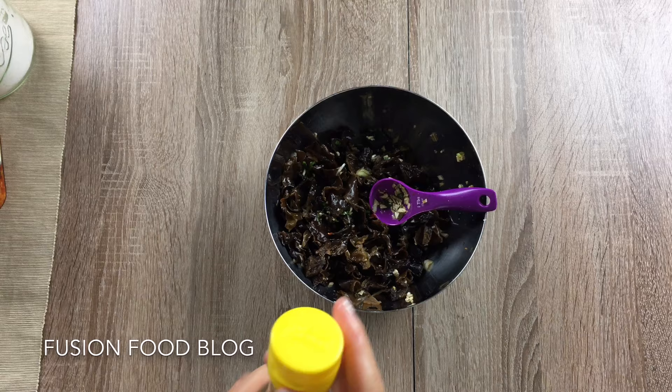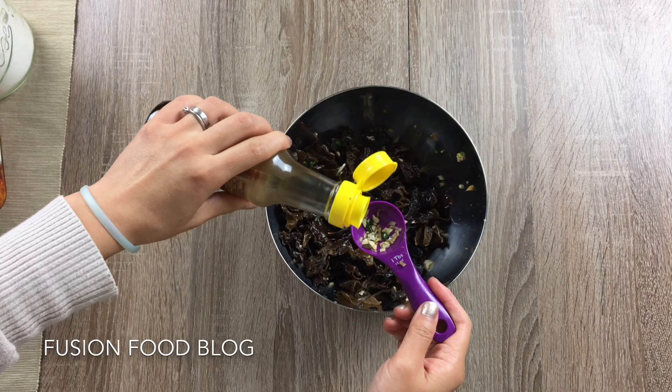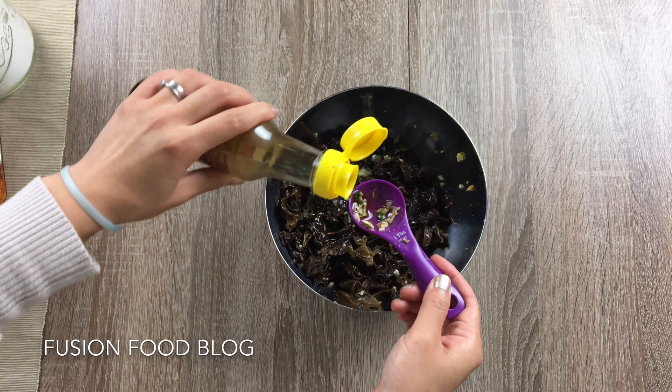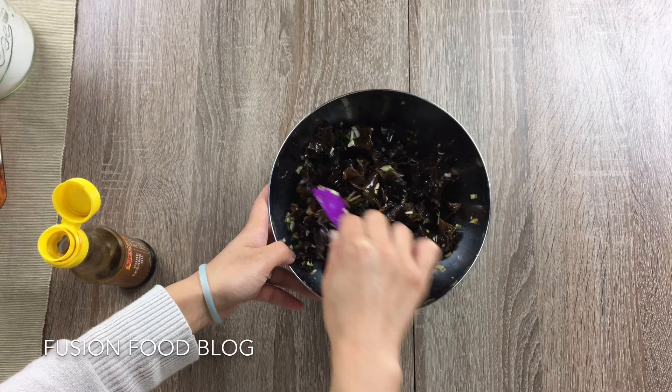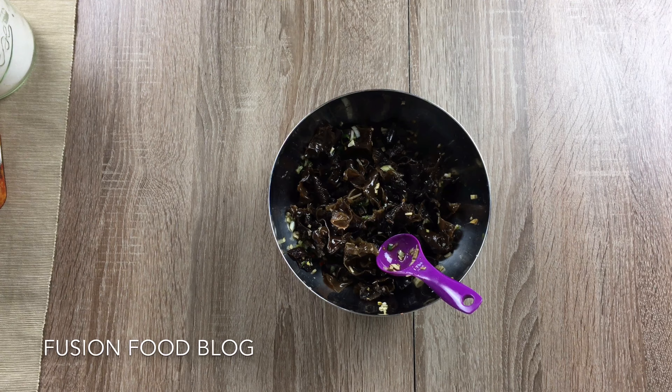Now we can sprinkle a bit of sesame oil — I always use sesame oil for my Chinese salad, just to add a little bit of flavour, about half a tablespoon. Now we can close it and put it in the fridge and let it rest for 30 minutes to an hour, until the fungus absorbs all the flavour from the dressing.